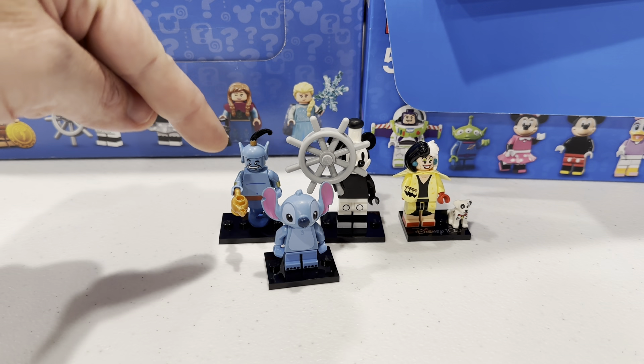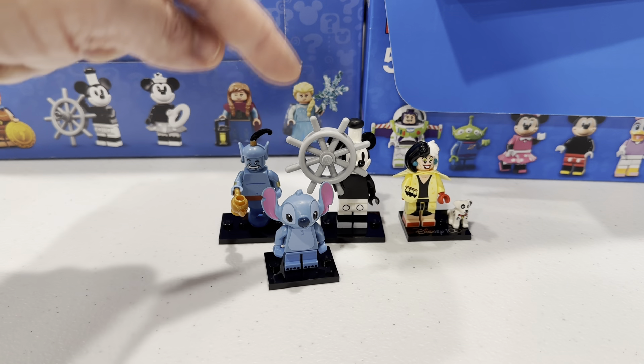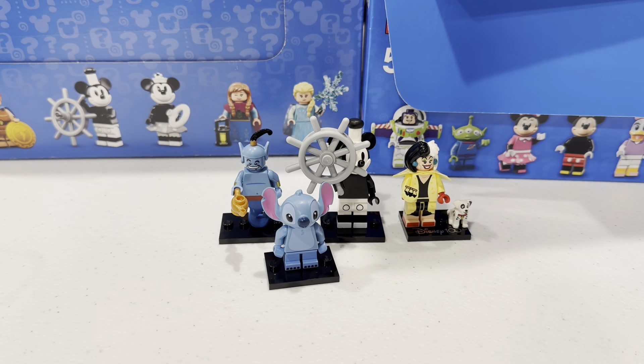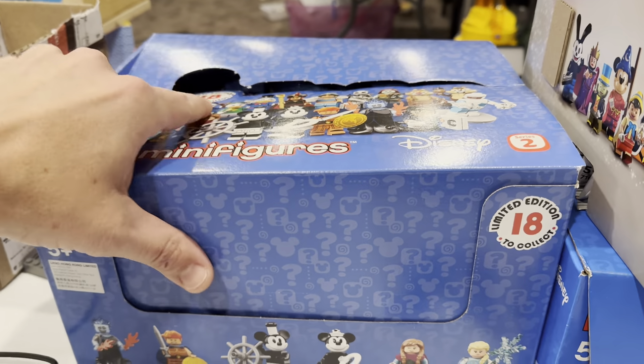So far, from Series 1 we have found the Genie, and we got lucky yesterday and found Stitch. From Series 2 we found Steamboat Willie Mickey, and from Series 100 we've got Cruella DeVille. Today we're back to Series 2.